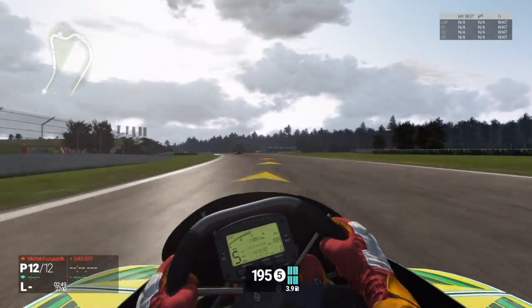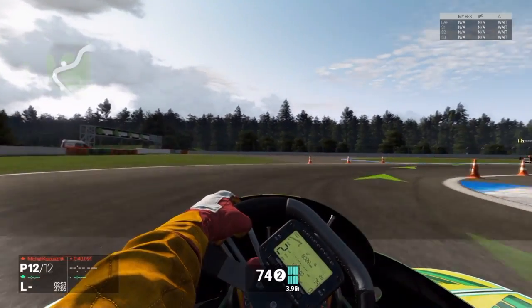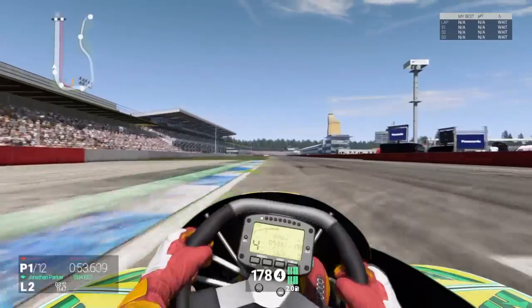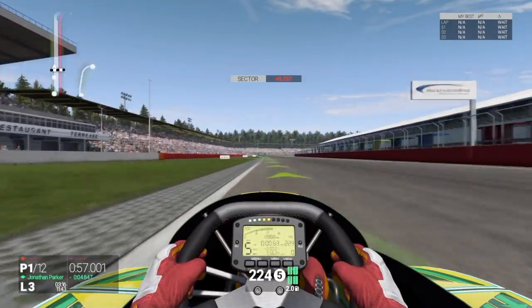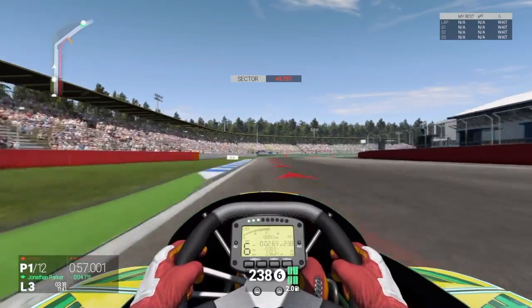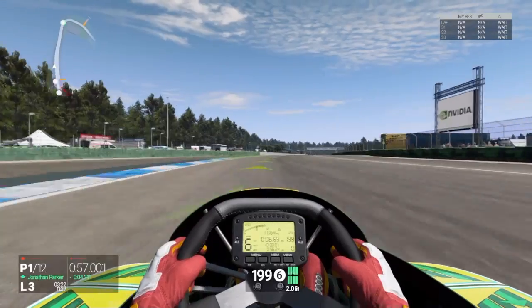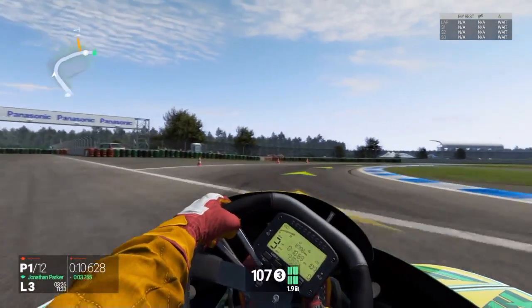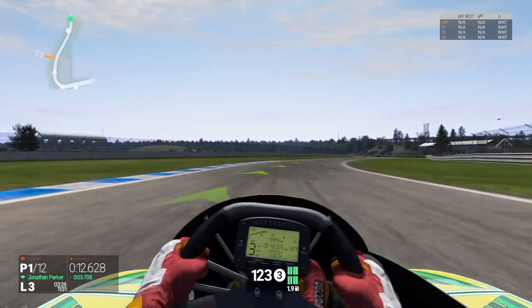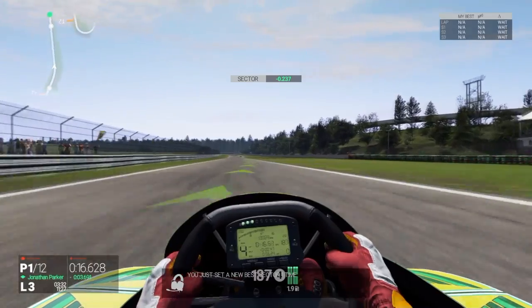Loose and tight. Tight is when the front end wants to push out. You can hear the tires squealing — I'm turning the wheel more than what the car is turning and the wheels just slide through. It makes it a little easier to handle but it's not as fast usually.